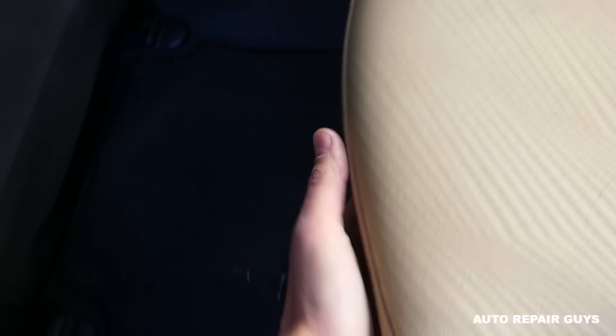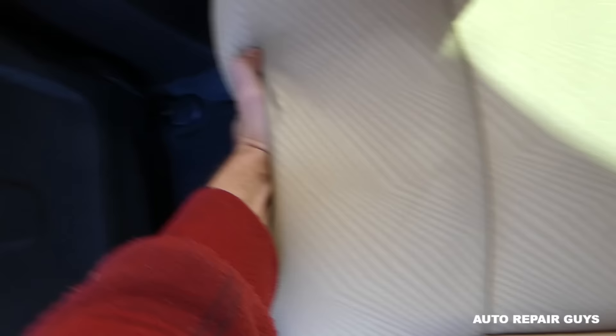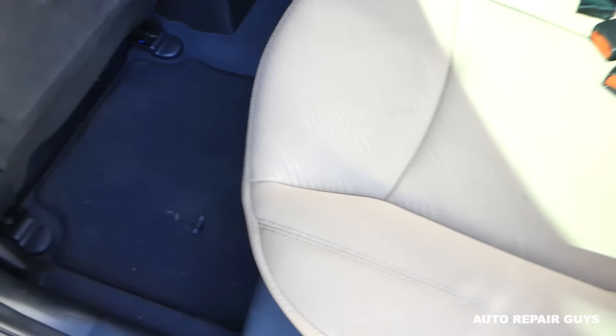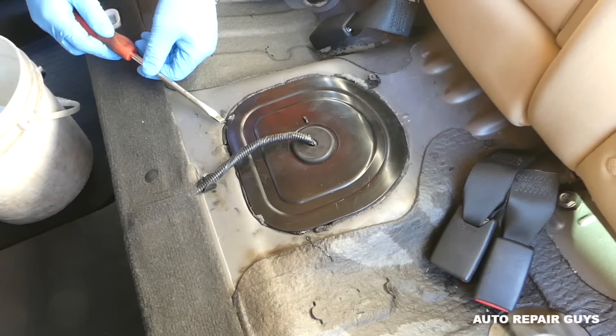On the front of the seat there are two clips, one on each side. You need to grab the seat, push it towards the back, and pull up. You'll need both hands - it's really strong. Get the seat belts out of the way and pull the rear seat out. Now the floor cover is loose.